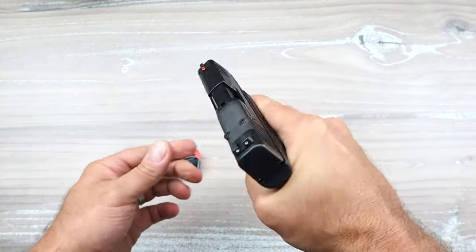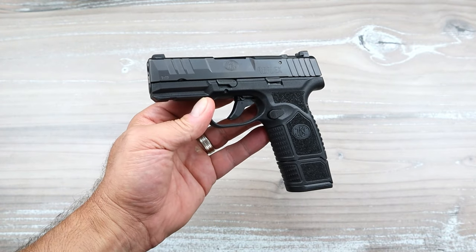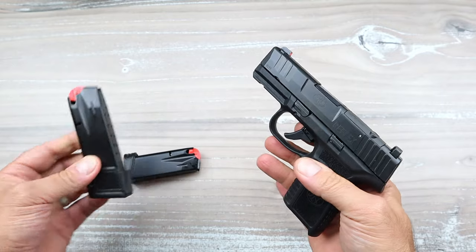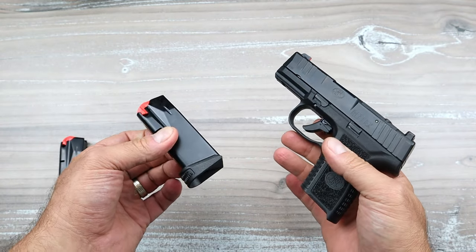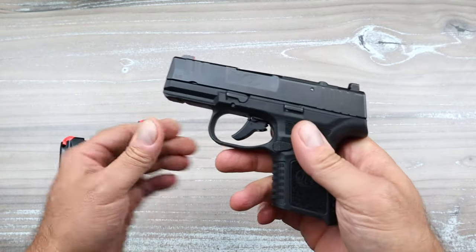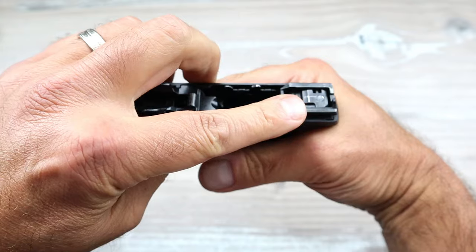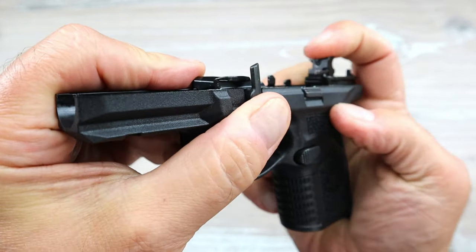With the 15 round mag inserted, you get a full-size grip. It looks a bit goofy — you can see how it just keeps going with the 3.3 inch barrel. But if you throw the 11 round mag in your pocket and carry, you're toting around some serious firepower, and nobody cares how it looks. It's actually a hammer-fired gun — it has an internal hammer, which has to be fully cocked back each time.